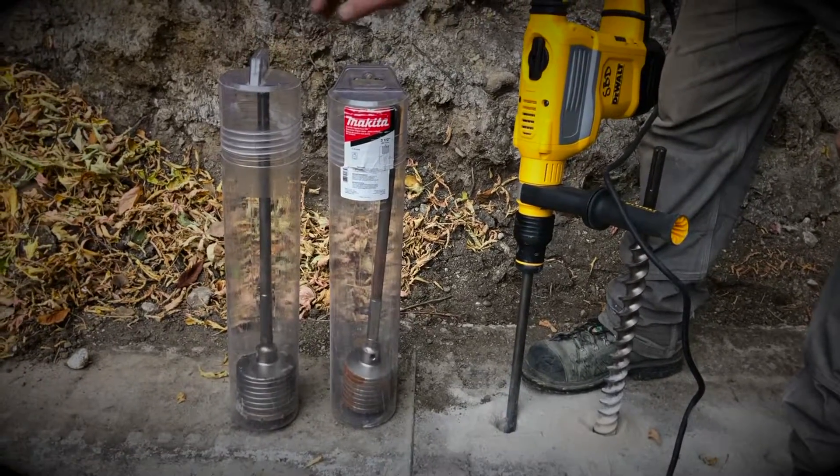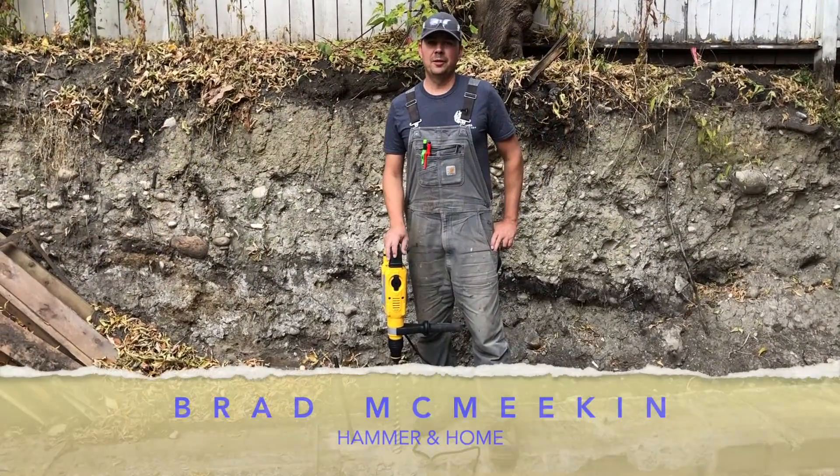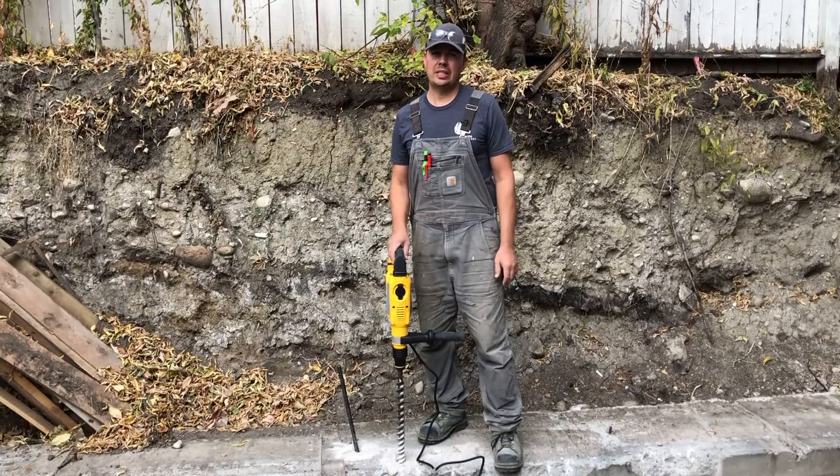We're going to use the four inch because that's the max that this can core at. Hey guys, Brad here and today we're going to be taking a look at another DeWalt jackhammer, or rotary hammer as they call them.